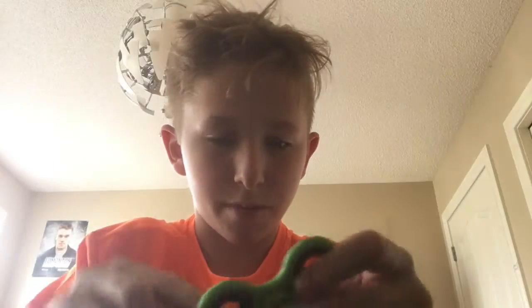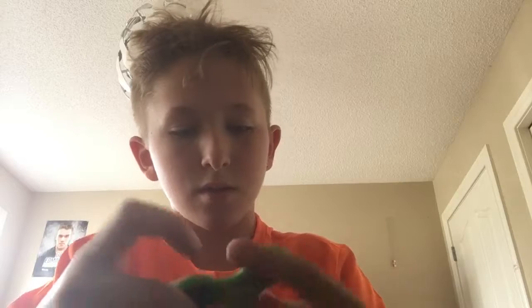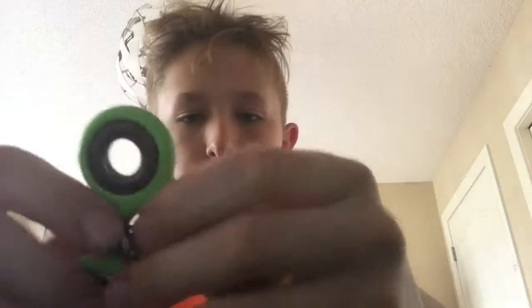I'm just going to grab my handy dandy fingerboard tool thingy and pop that off. Same thing — both similar. This one's different though. I'm going to pop this one off too. Pop it off on this side. There we go. It's hard to grab on, but it is a good fidget spinner.